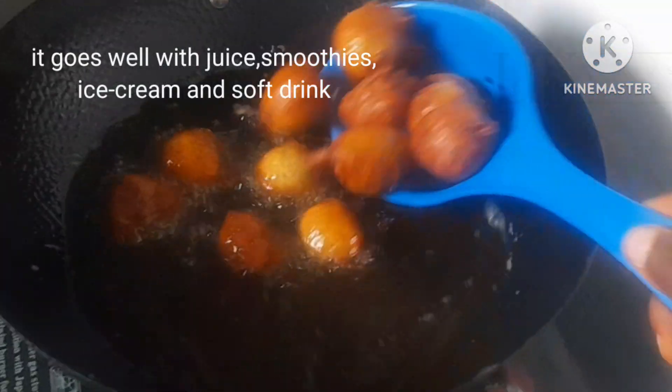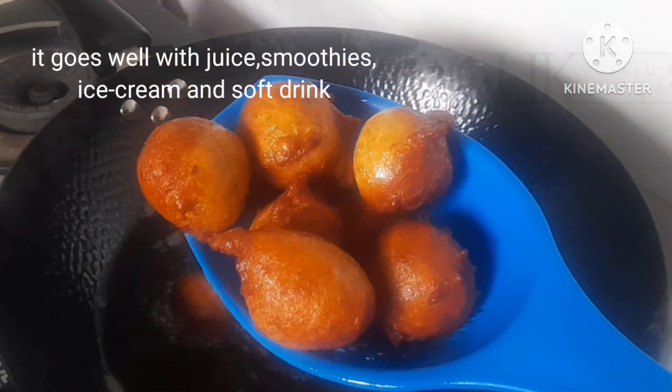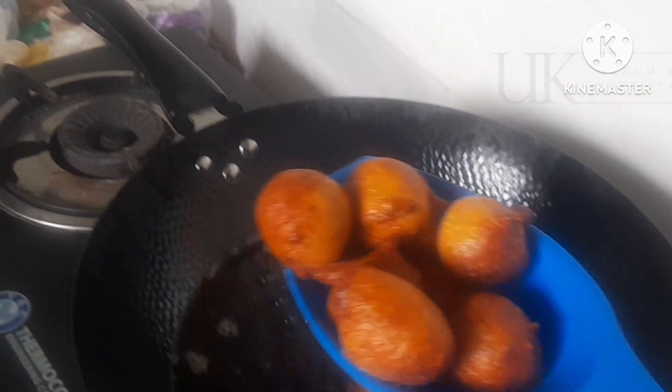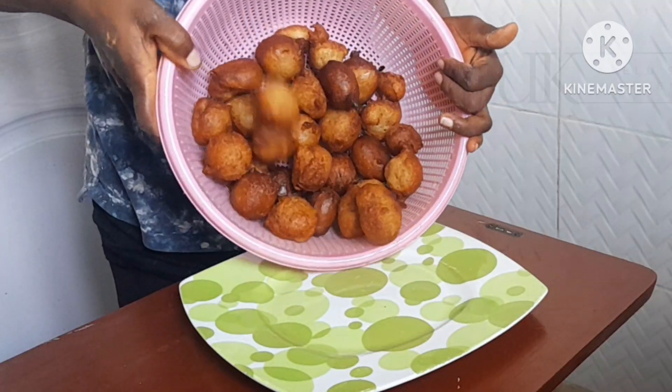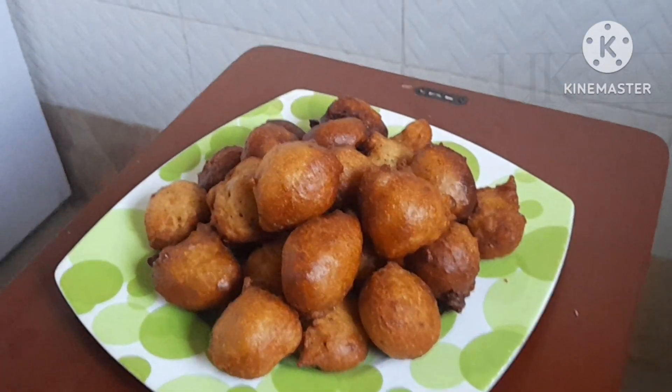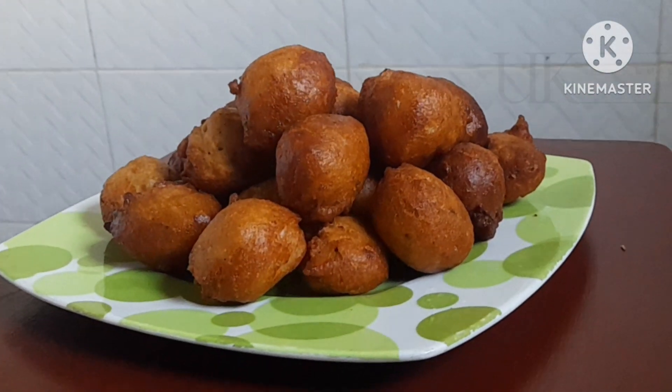School is on, so this is also a great back-to-school snack. Children can have this in their lunch box and adults can take it to the office. It goes very well with smoothie, soft drink, juice, ice cream — whatever drink you'd like to have it with.